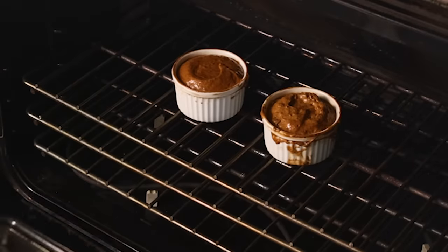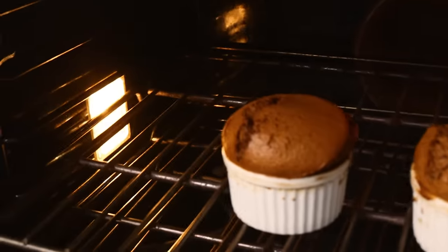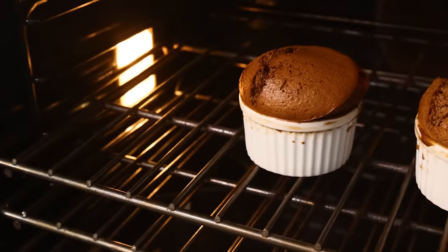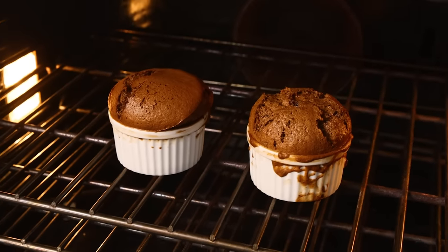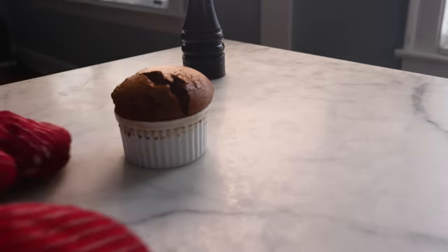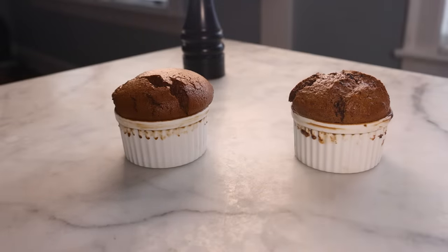Bake at 400 Fahrenheit, 200°C, for 15 to 20 minutes until it's exploding out of the ramekin. And if anything, the batter that we just blasted with the beaters is better. I tried to not beat the batter any smoother than the one that I folded, but I did a little bit, so the top is smoother — and they both got the same exact amount of lift in the oven. Folding did nothing to preserve the bubbles.